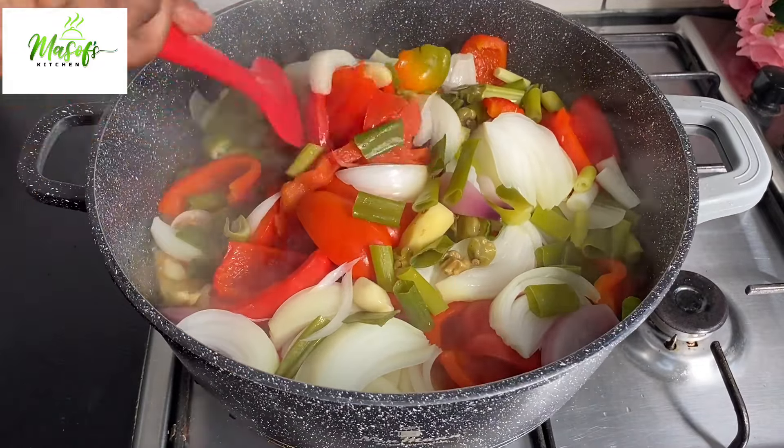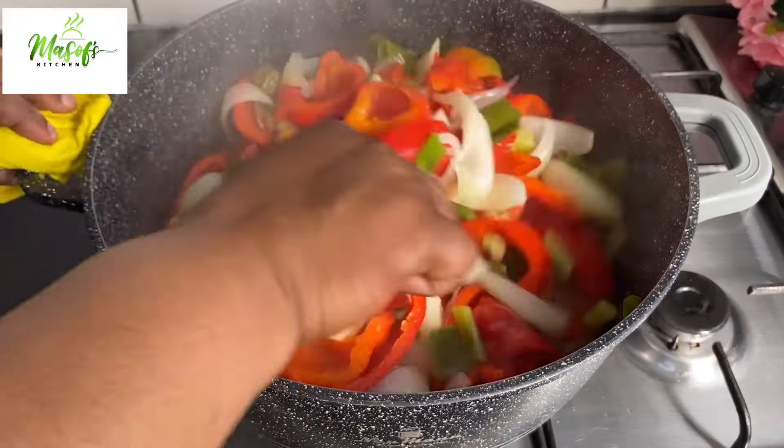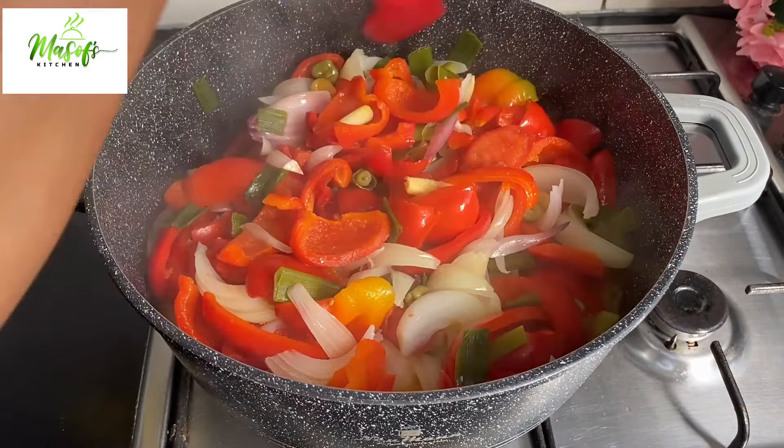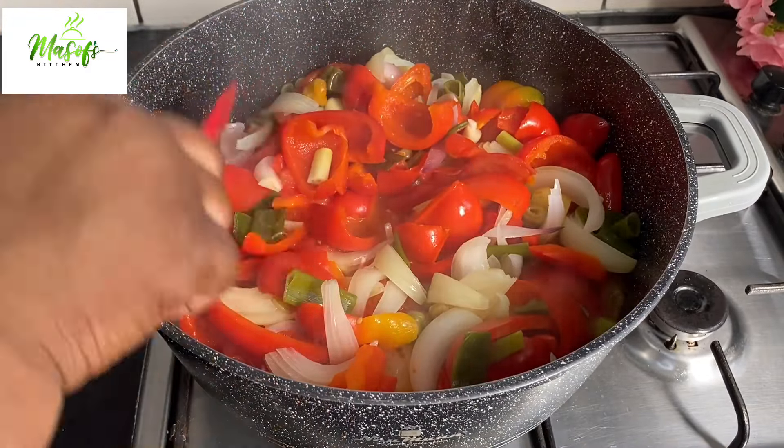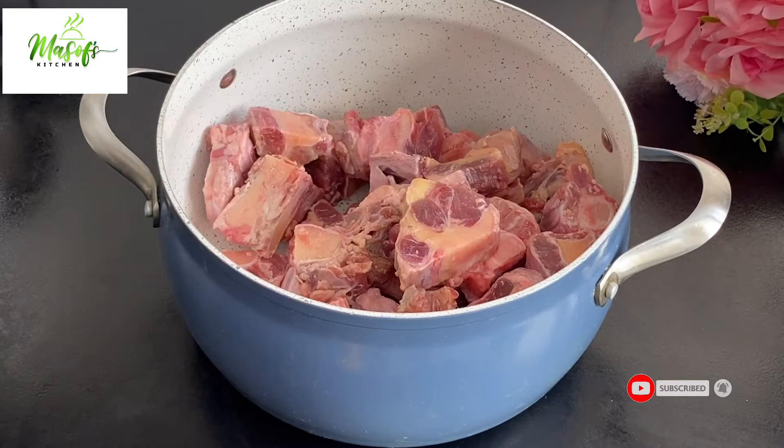I'll give it a stir so everything will be nice and cooked. Yes, it is so simple to make! Now let's move to the other stage.